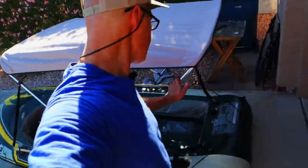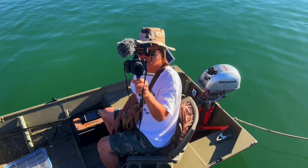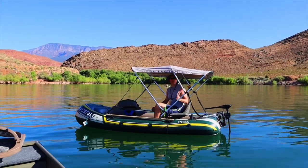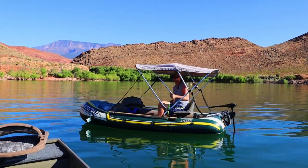Let's get this thing off to the lake and we'll see how it performs on the water. Today on camera we've got Jeff — thanks for helping us out, Jeff. We are here at the lake. This is Quail Creek Reservoir in Hurricane, Utah. This place is amazing.